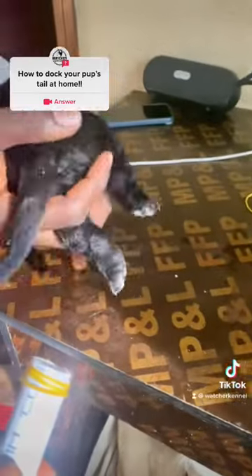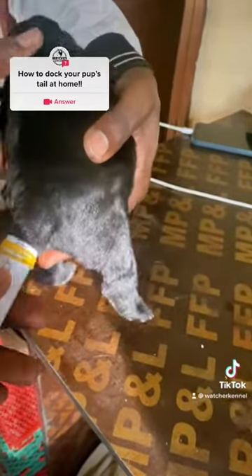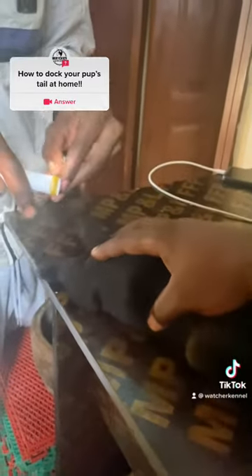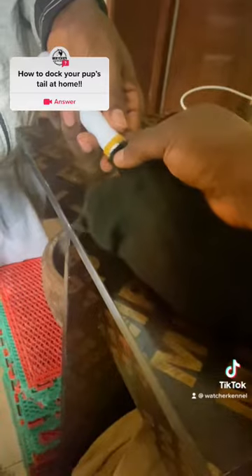Okay, so now the vertebrae for the Cane Corso is going to be up to the third vertebrae. Hold it so you can do it — I'll hold it up for you. So like this, you put it in.